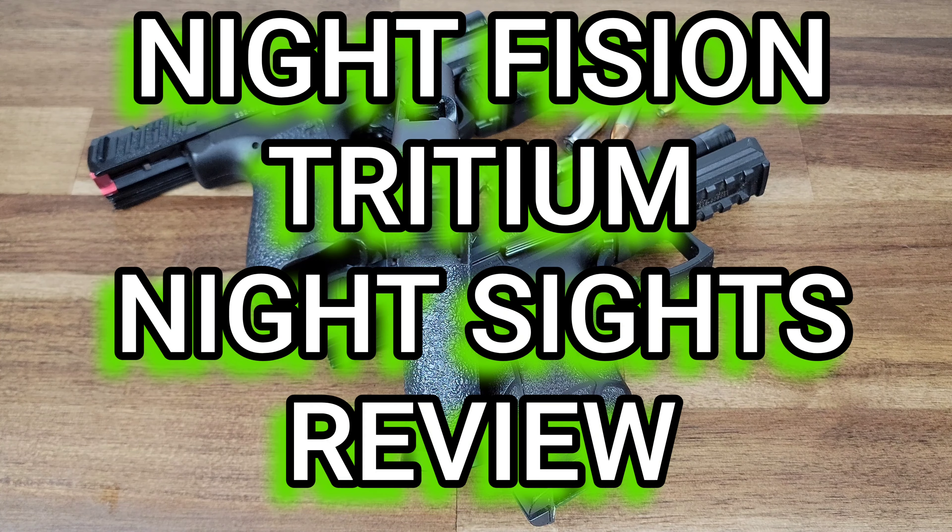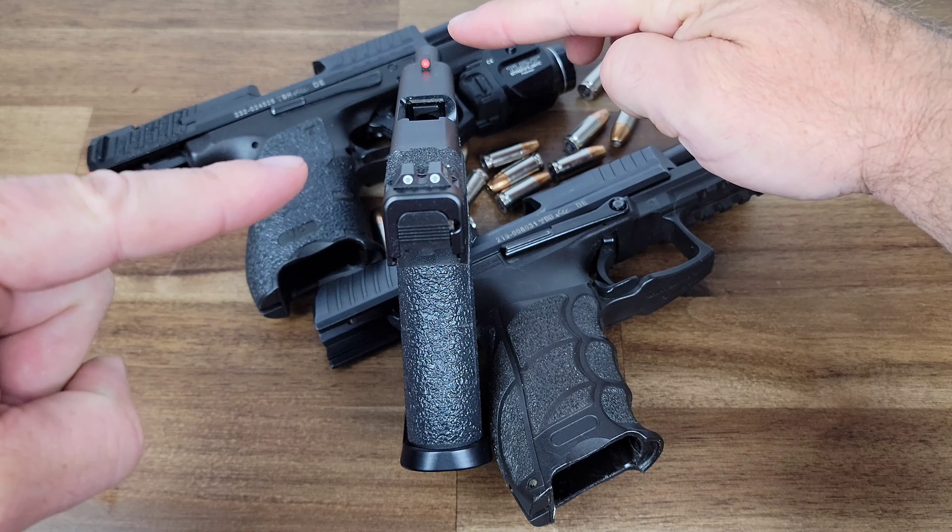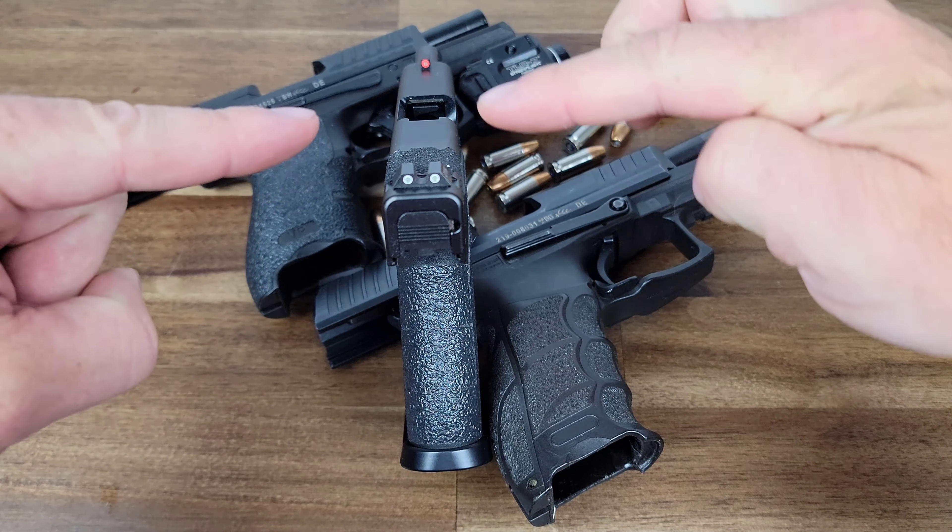Hey everybody, it's Nicholas Rogers and today I'm going to do a quick tabletop review on my Night Fission Tritium night sights. You are seeing these currently on my Glock 43X.